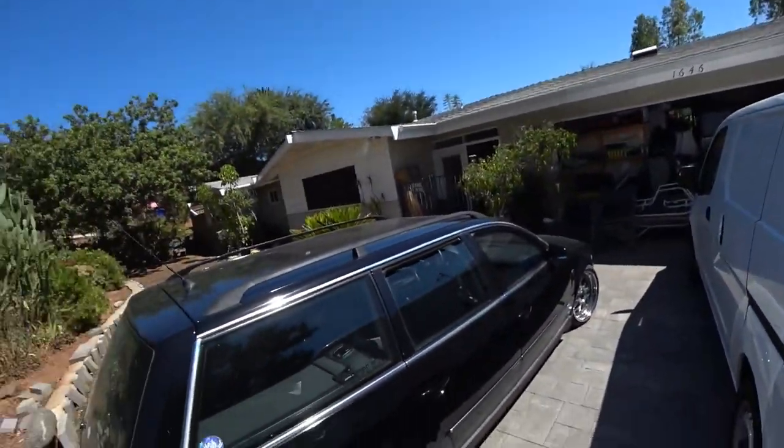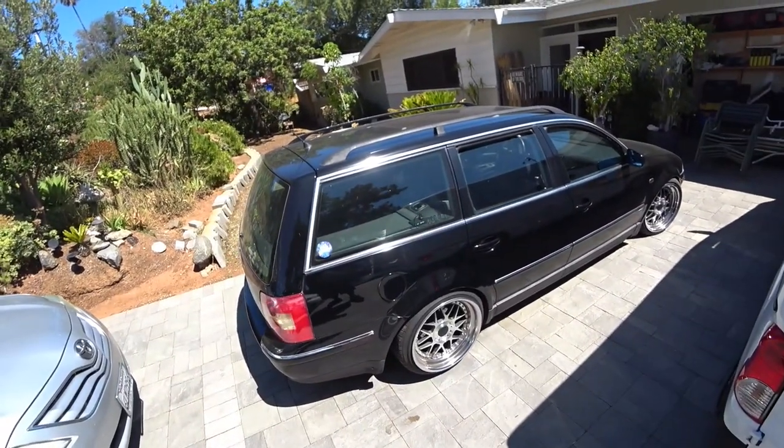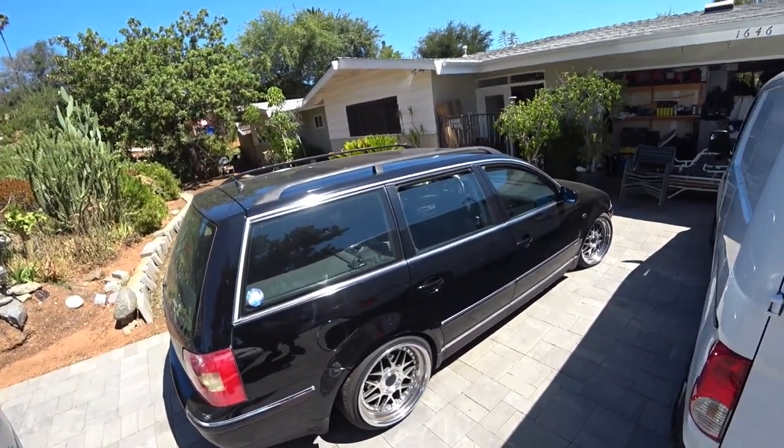Good morning everybody. Today at Pincio's Garage we are going to do an AC system recharge on my wife's B5.5 Passat wagon. Let's get to work because this is Pincio's Garage.